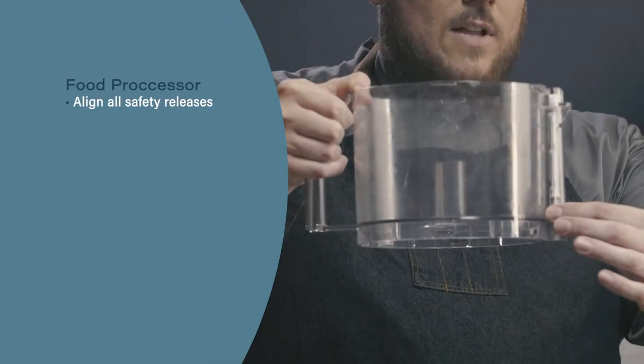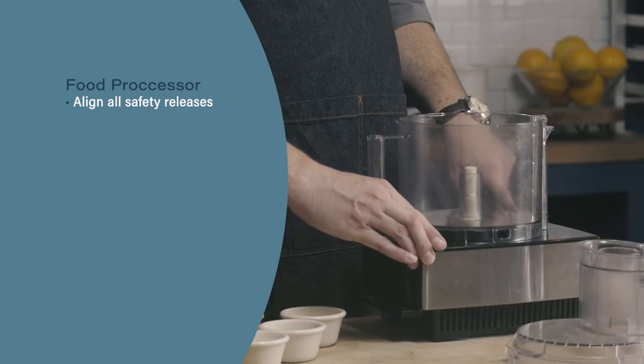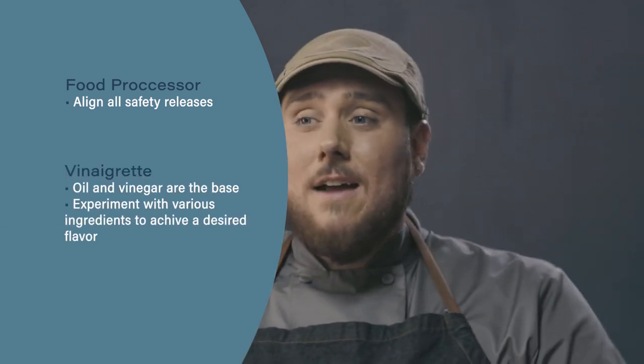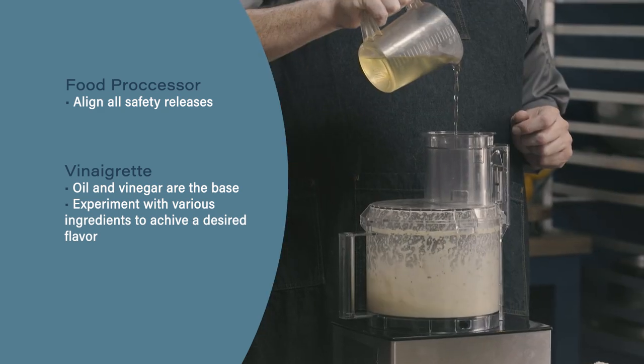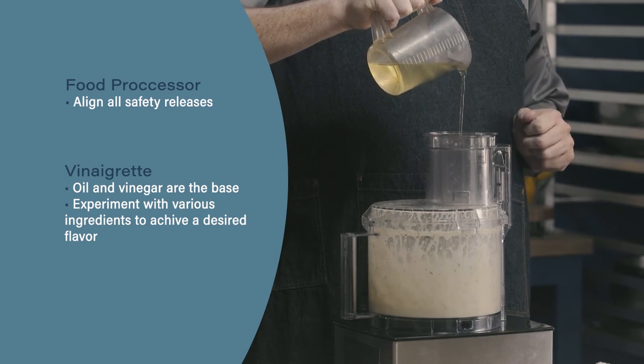Let's review. When using a food processor, it's really important to line up all of the safety releases to engage the food processor. Next, when making a vinaigrette, remember you can use any combination of flavors to get the desired flavor profile. Finally, this process can be used with a whisk, an immersion blender, a food processor, or a blender.